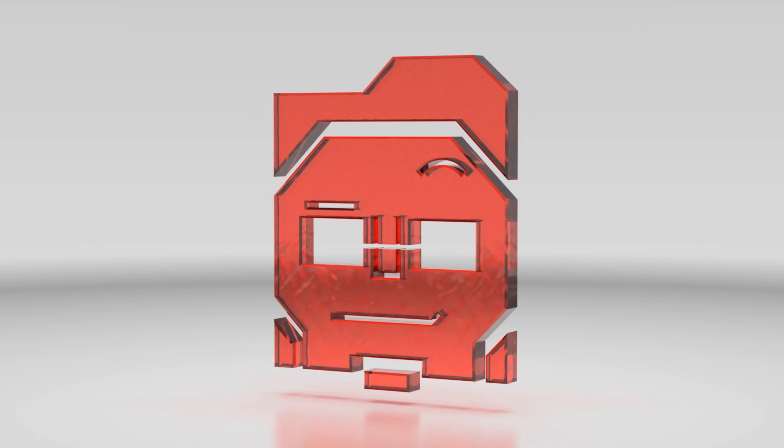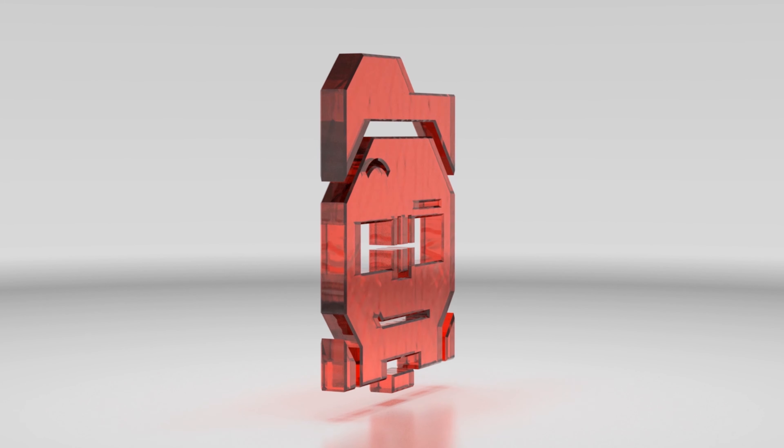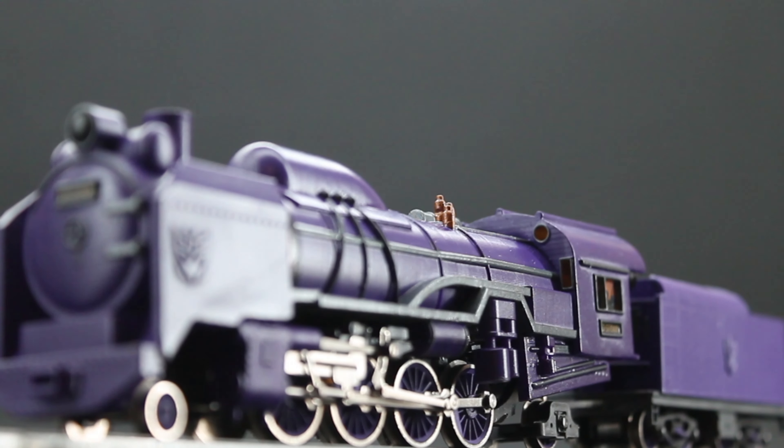Hello YouTube! Greetings from the Lazy Eyebrow, welcome to a video about a project I have finally finished! This is the HO Scale alt mode for an accurate Astrotrain.